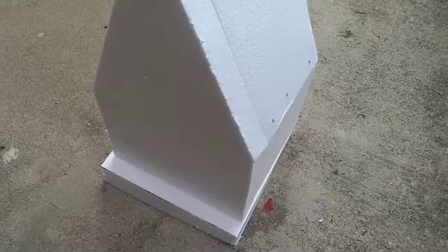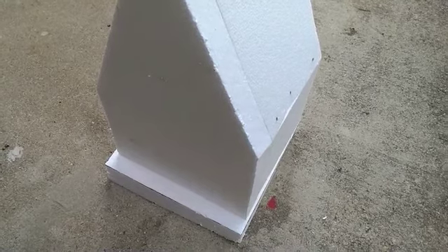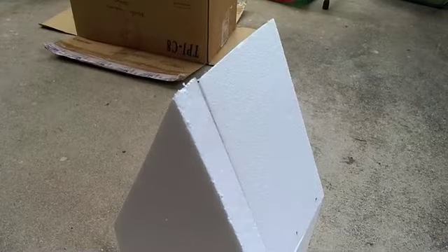I totally meant to use these pieces as a template to make a second one. I totally glued this together before I made a template. Gosh dang it.